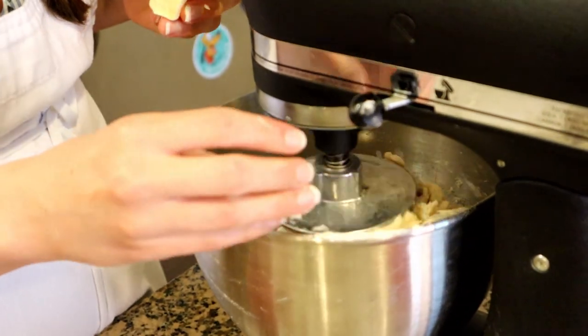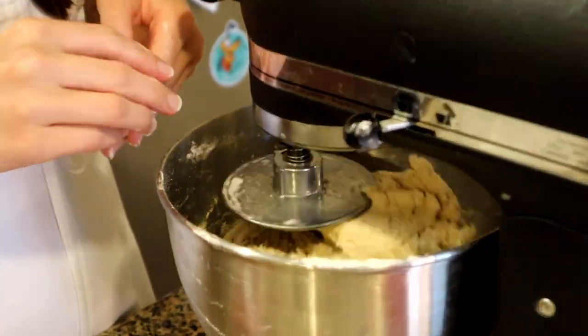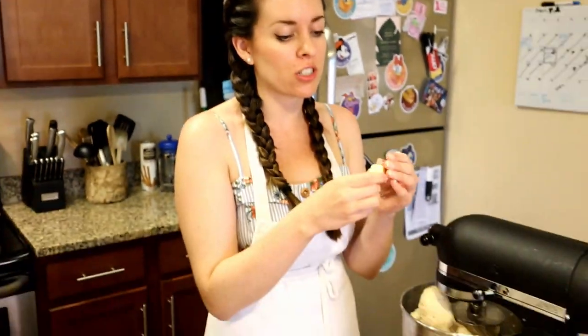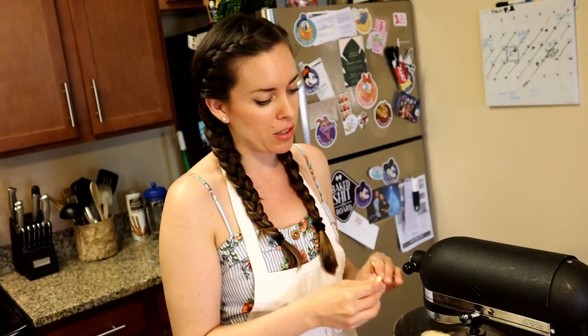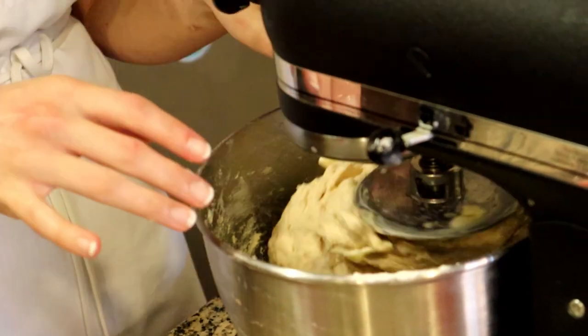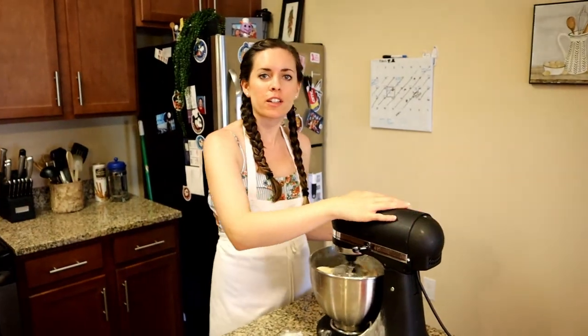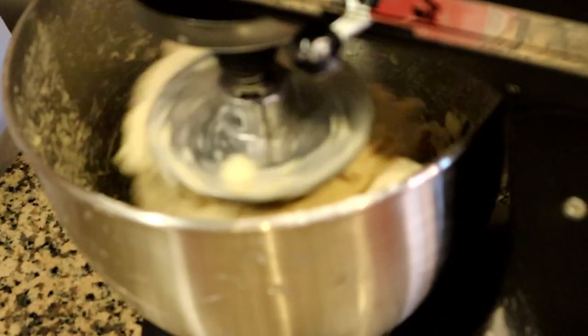Now I'm going to start throwing in my little chunks of unsalted butter. You can hear my motor is struggling — I've had this mixer since I was 18, it's not the strongest. You want to make sure the butter is kind of soft; you don't want really cool butter, otherwise it's never going to incorporate. I'm also breaking it up with my fingers just to make sure it's malleable and will mix into the dough. I'm going to let this keep mixing for about two to three minutes, then check it and try turning the speed up.